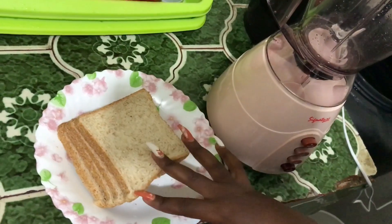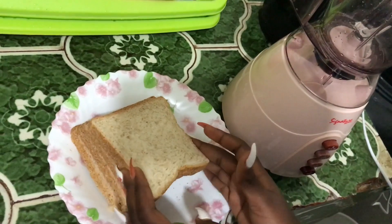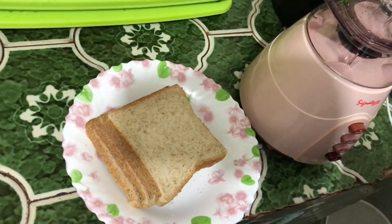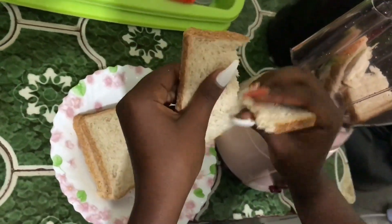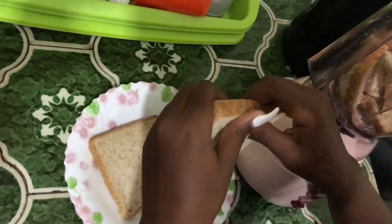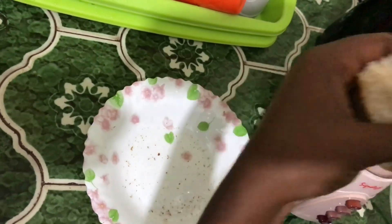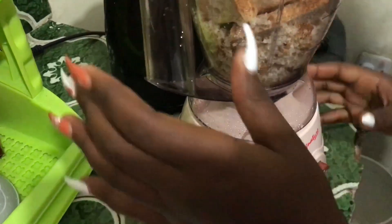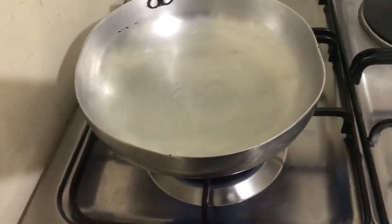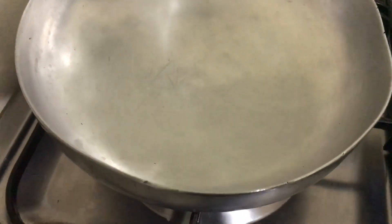Here, we want to make our own bread crumbs. So here's the blender — we're going to cut the bread into small pieces, put it in here, and blend it to make the bread crumbs. As you're still blending, you're supposed to be preheating your pan so you can put the bread crumbs in to turn them brown.